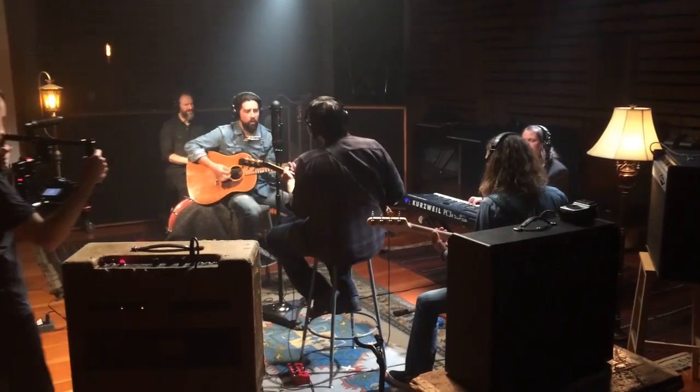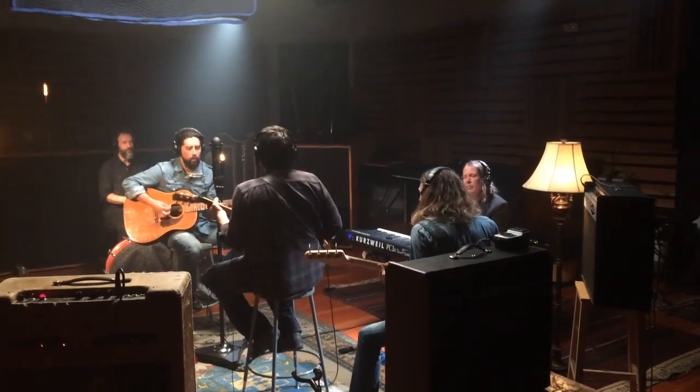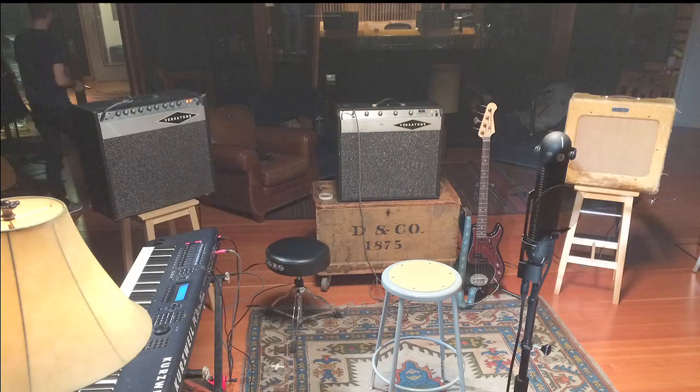This iPhone video that I recently took at a Jackie Green session shows Jackie on one side of the microphone with his drummer behind him. On the other side, we have bass, guitar, and keyboards all playing through amplifiers and physically panned in the stereo field.